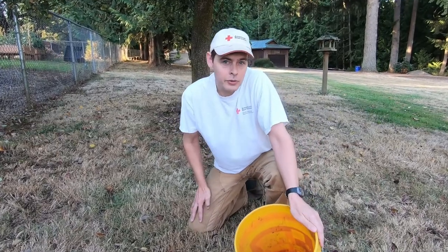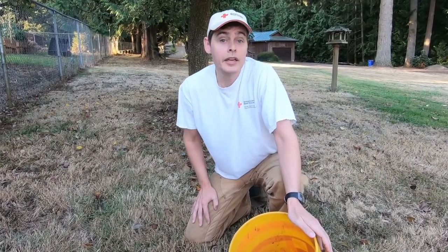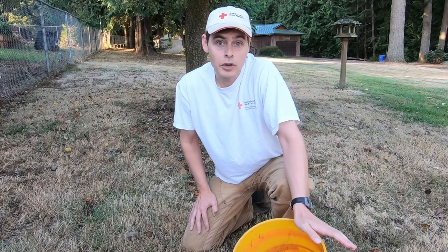I've also given Randy and his wife some of the eggs from our chickens as a gesture of thanks as well.